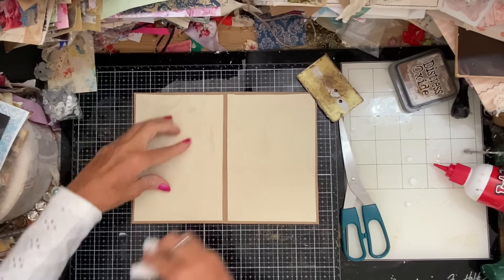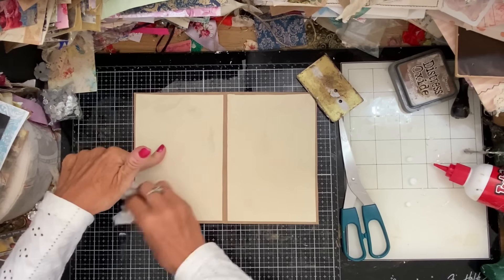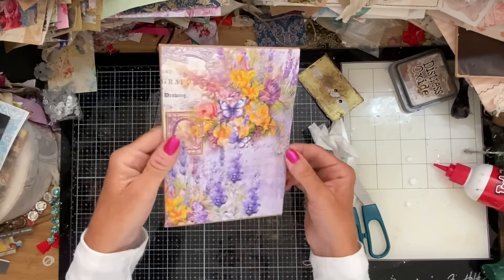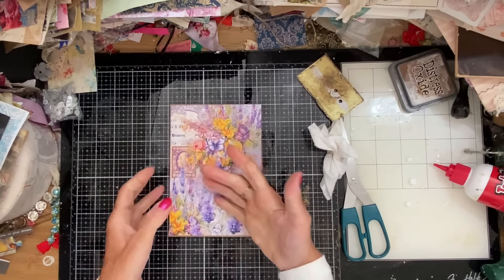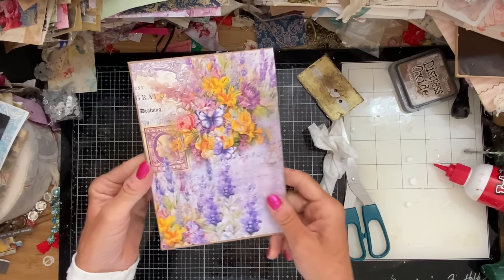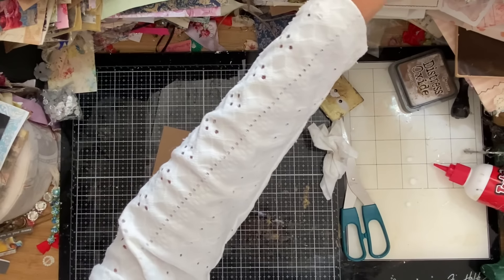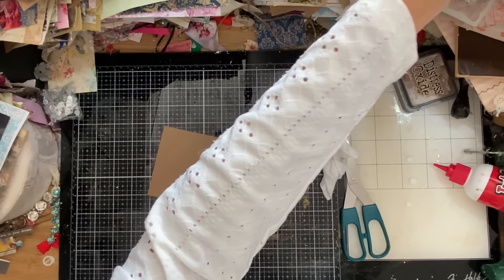Aren't they just gorgeous? I absolutely love them. There's not that much to them, but they are a little bit time consuming to make. Let's just run through one more — I'll try and do a smaller one that will hopefully be quicker. I don't know whether being smaller will necessarily be quicker, but let's give it a try.